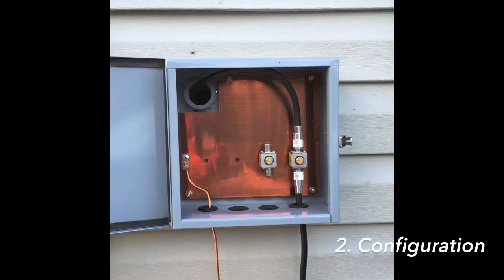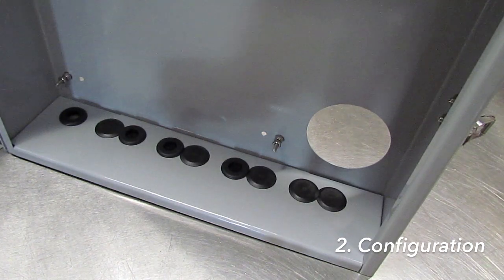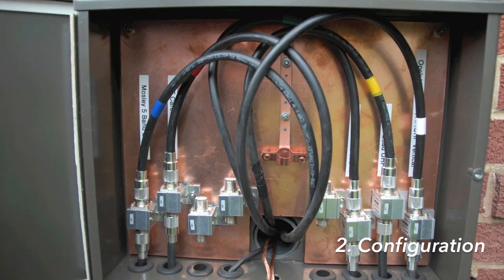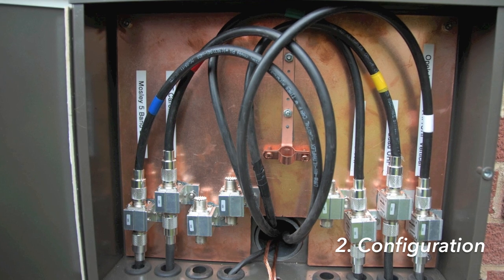The next step is configuration of the box itself. The hole for the cables going through the wall can be in the top left corner, top right corner, centered, or on one of the bottom corners. It's definitely best and easiest to route the cables if the hole is in one of the top left or right corners.